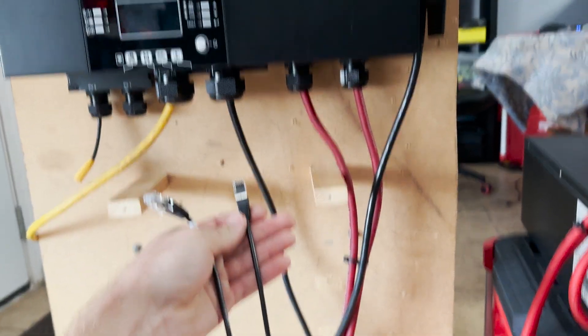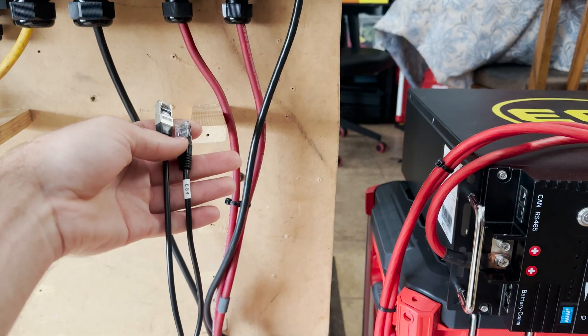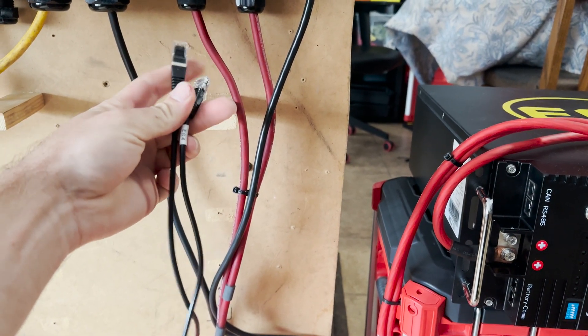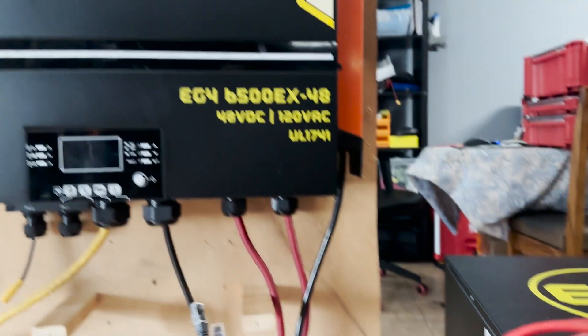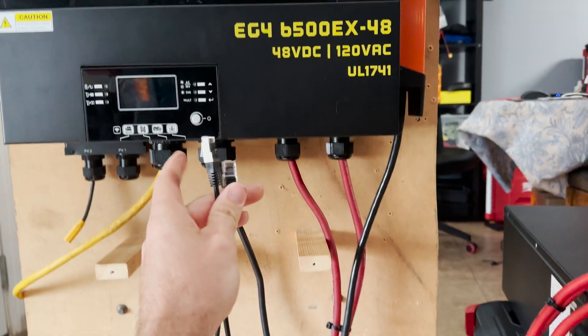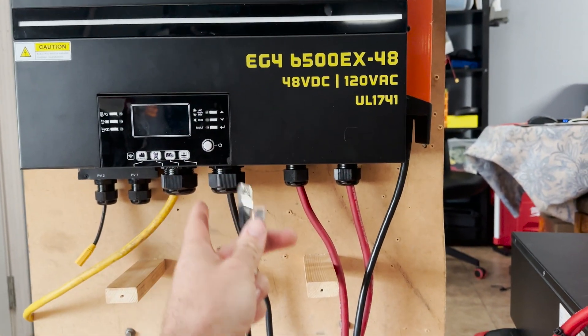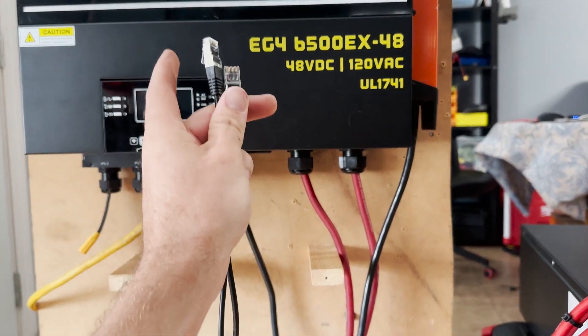Next I'm going to connect the inverter's serial cable to the battery since these can communicate. This is the cable that the inverter comes with — the part that says EG4 goes to the battery, this goes to the inverter. If you do it backwards there'll be no communication. If you don't do this, it's going to go into some sort of fail-safe mode, because out of the box this comes set up to run with one of their server rack batteries.